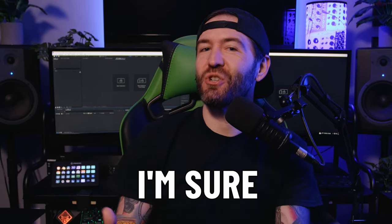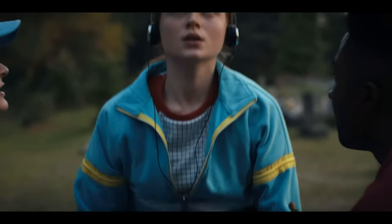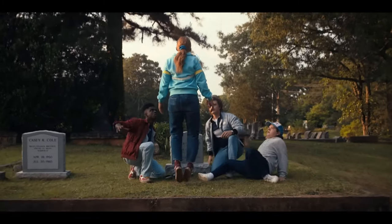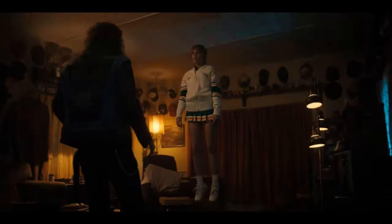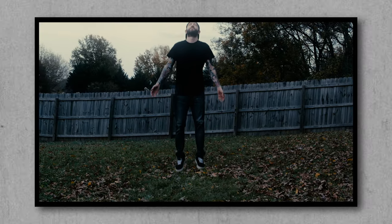Levitating and flying is something I'm sure that all of us at one point or another have wished we could experience. Ever since we watched the now iconic shots of Max and other characters in Stranger Things levitating from Vecna's curse, we thought it would be fun to do our own DIY version.